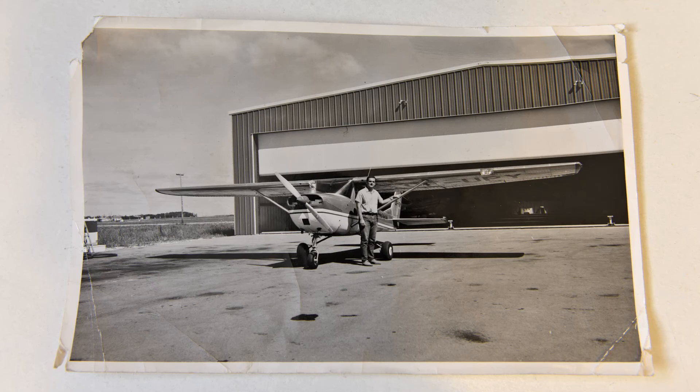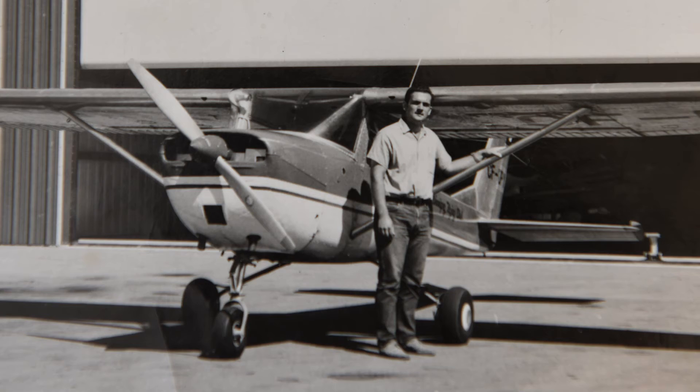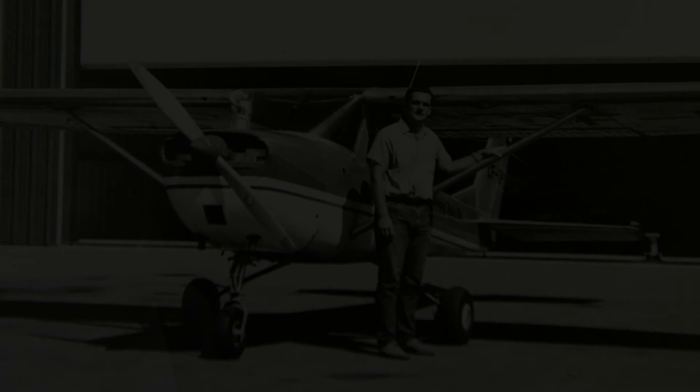A little bit of dad's old Stinson Reliant did rub off on me, because I got my pilot's license when I was in my early 20s — that's me, about 45 years ago. Anyway, I hope you enjoyed this video, and thank you for watching.